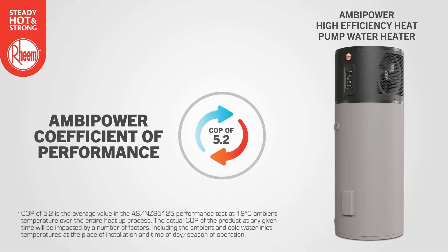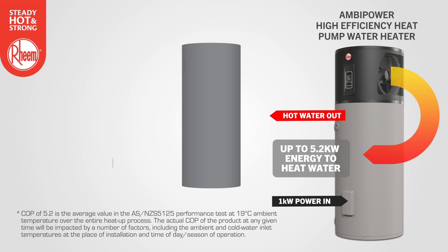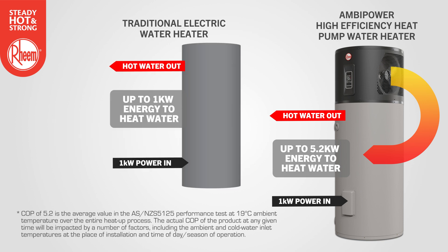Ambipower 280E boasts a high COP rating of 5.2. This means that for every kilowatt of energy required to power the heat pump, around 5 kilowatts of energy is transferred into the water to heat it. This efficient and sustainable system results in substantially less electricity used to heat the water, and significantly lower hot water energy consumption when compared to traditional electric water heaters.